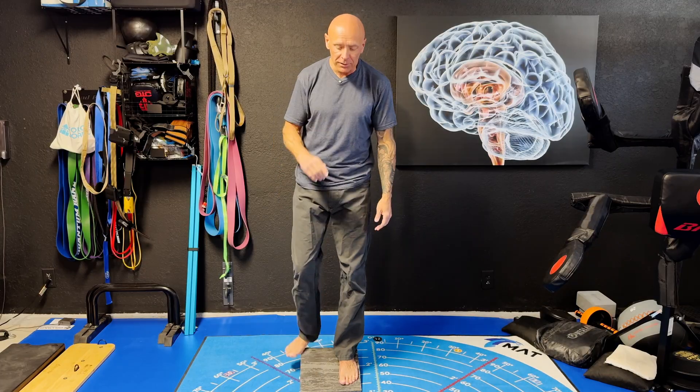You're going to do about 30 seconds of what are called yeses and nos — you can just do it that way. If you are more advanced, you can add in your angular motions, about 30 seconds each. You want to notice if that impacts your body differently than when you're doing it in a neutral stance not on the board.